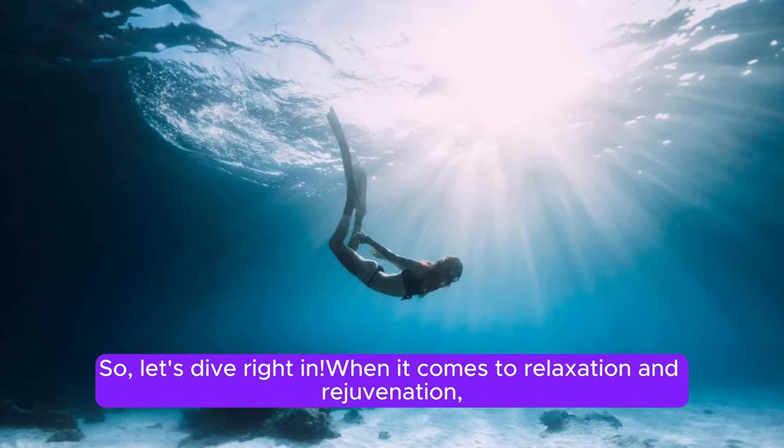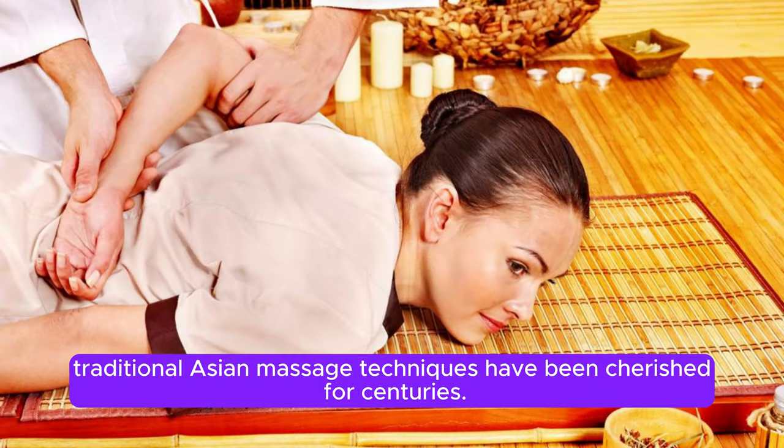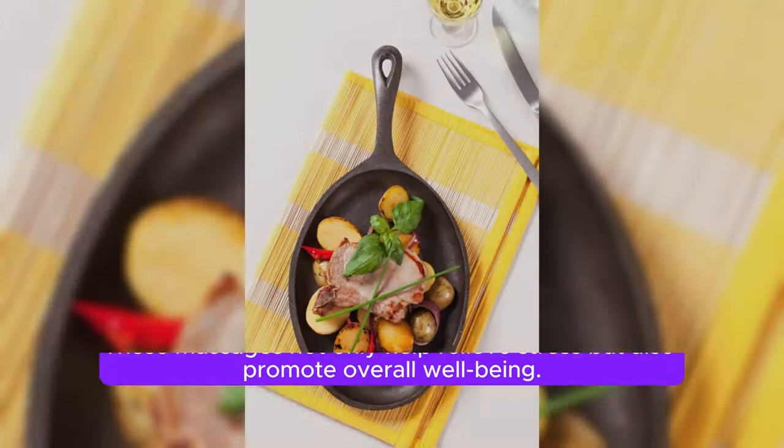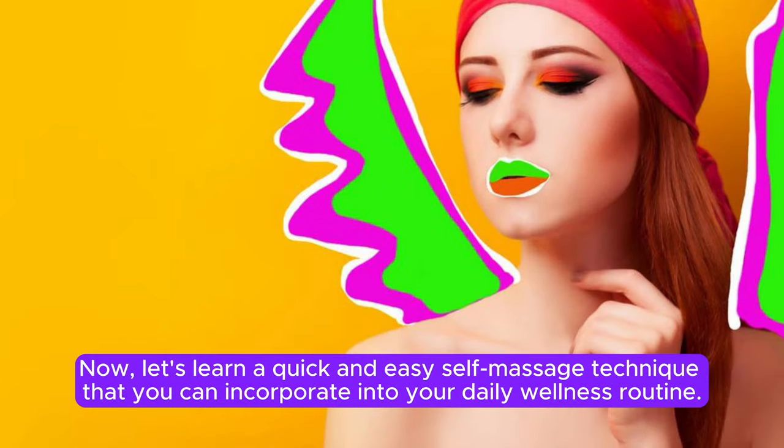When it comes to relaxation and rejuvenation, traditional Asian massage techniques have been cherished for centuries. These massages not only help relieve stress but also promote overall well-being. Now, let's learn a quick and easy self-massage technique that you can incorporate into your daily wellness routine.